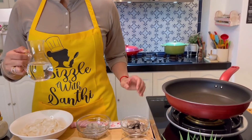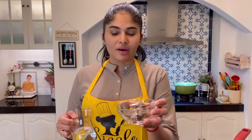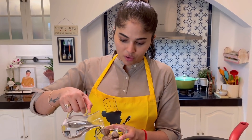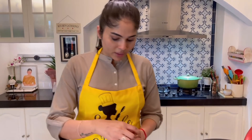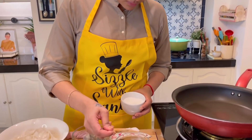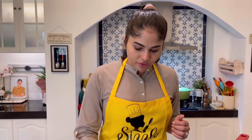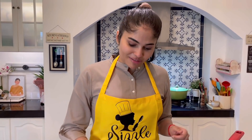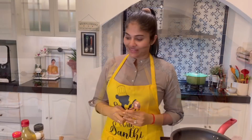Now I'm going to teach you how to clean the cockles. These are fresh cockles — pour hot water over them and add about one teaspoon of salt. The salt is to kill all the germs inside the cockles. Let them soak for about 10 minutes, and you'll see the shells slowly opening up. Then you can pinch and remove the flesh of the cockles from inside.